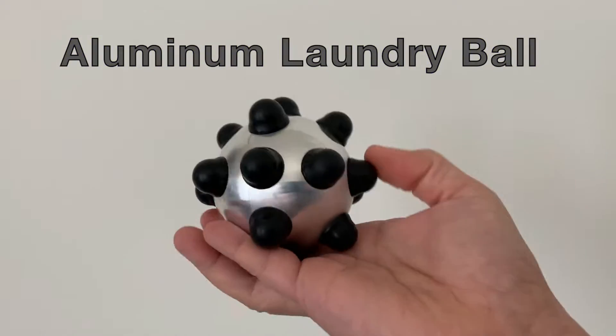Introducing the Aluminum Laundry Ball that's eco-friendly and recyclable. It's the new norm of doing your laundry.